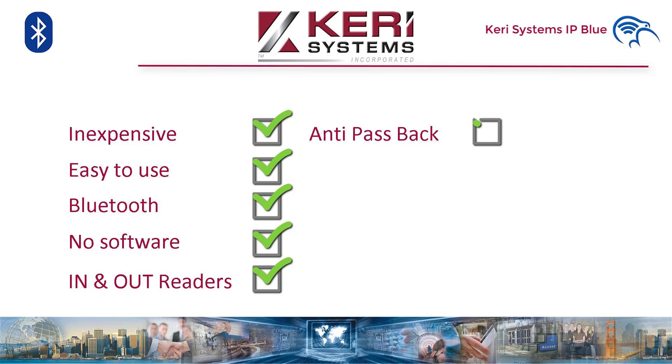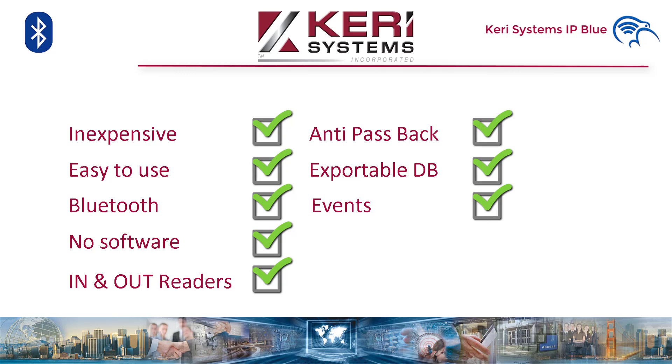Anti-passback with three settings: on, soft, or hard. Exportable database — can be moved from controller to controller easily. Events: 2,500 event capacity buffer that can be exported to a CSV. 250 cardholder capacity.